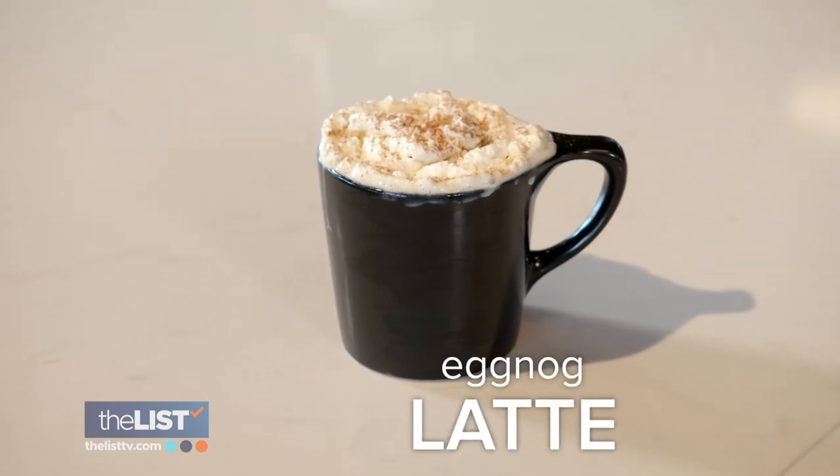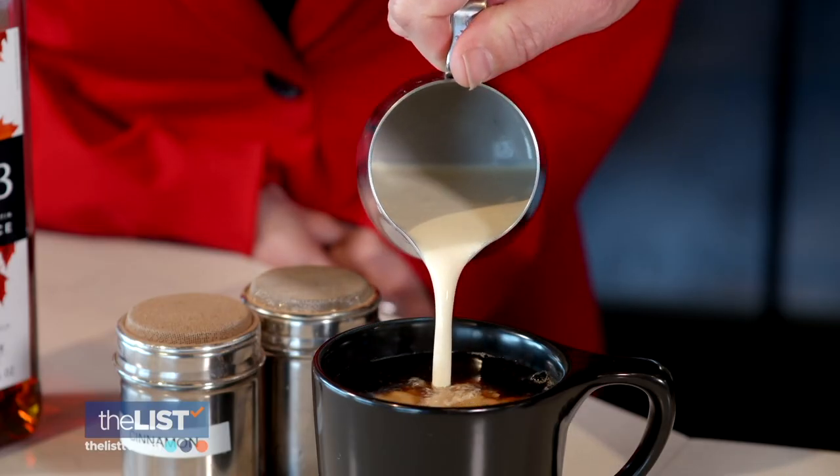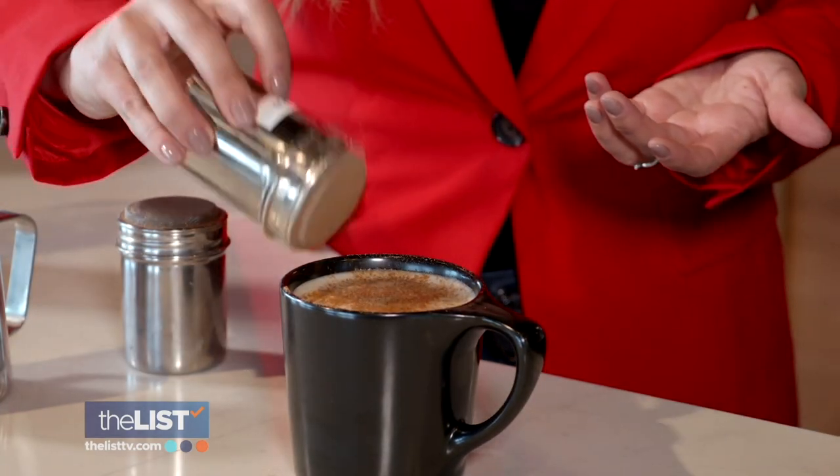Finally, gather around the fire for an eggnog latte. You know the holidays are here when eggnog comes out. If you're doing it at home, you can use espresso or just drip coffee — we went with drip coffee. Then pour in your eggnog, heated up a little bit so you can steam it or just heat it on the stove. For some sweetness, pour in some maple syrup, stir, and then add nutmeg and cinnamon.